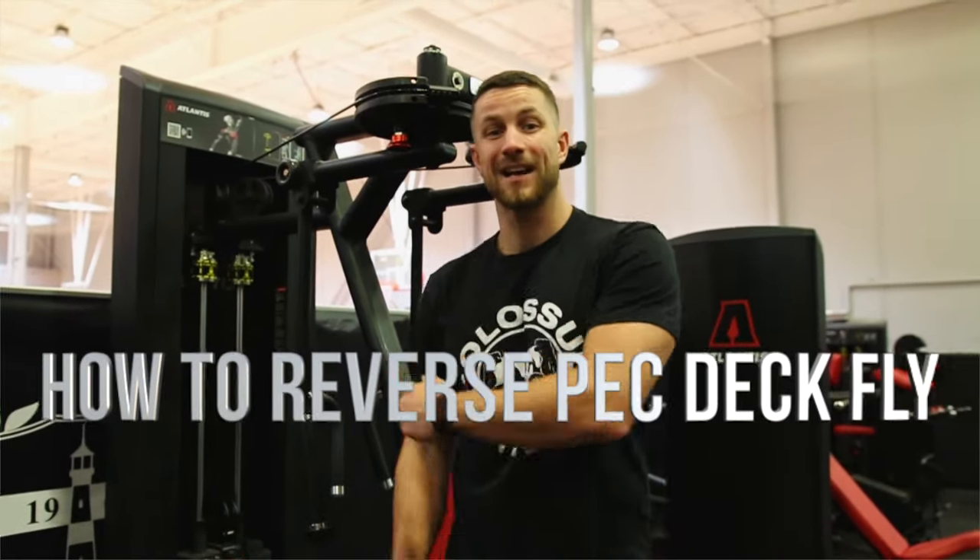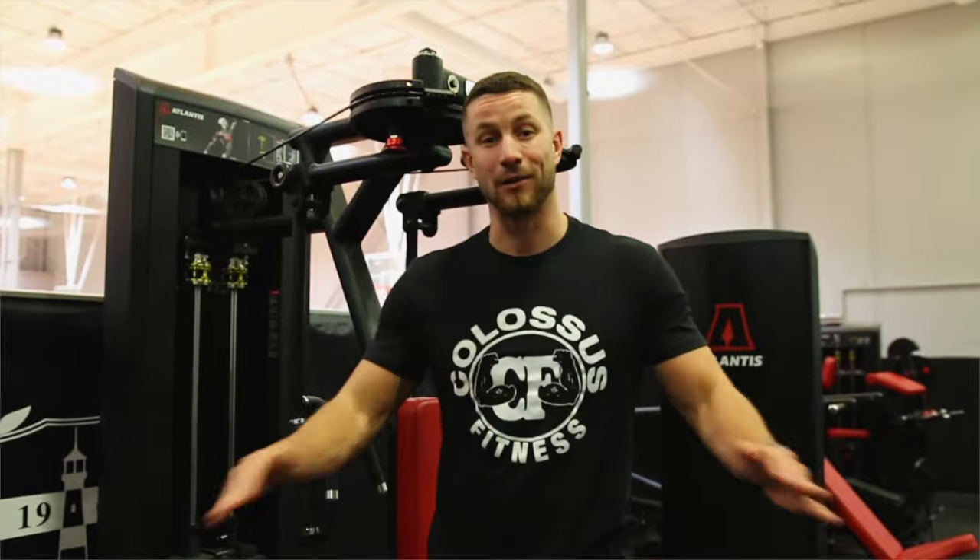What's up everyone, it's Kyle here from Colossus Fitness teaching you how to do a reverse pec deck to target those rear delts. Now let's jump right into it.